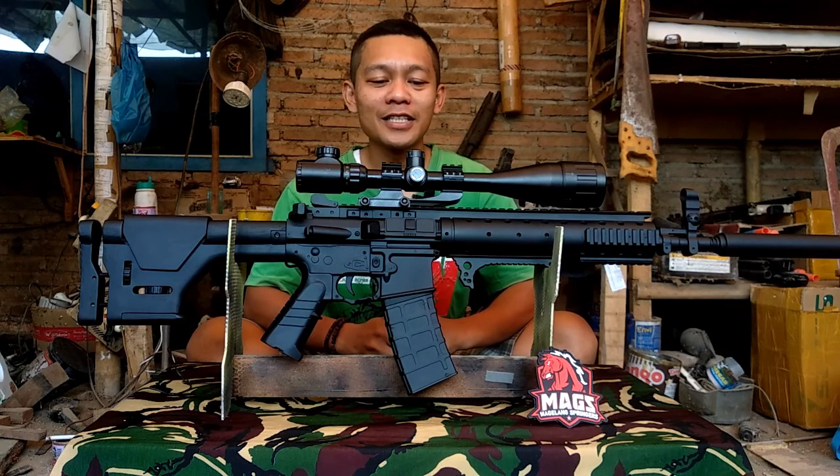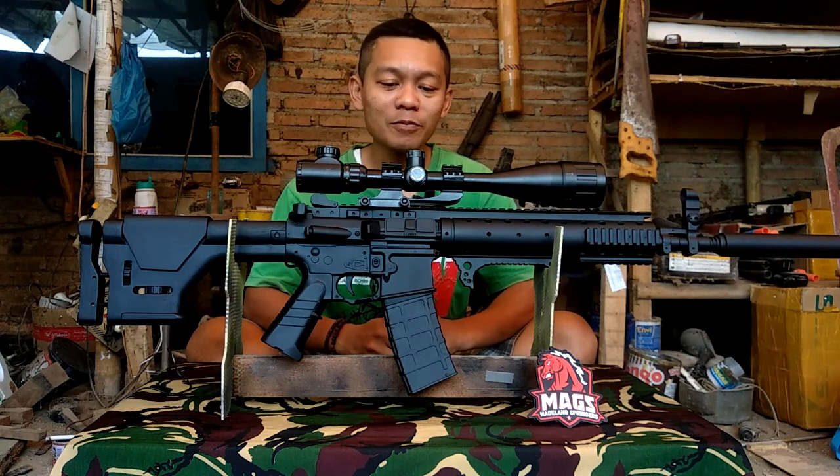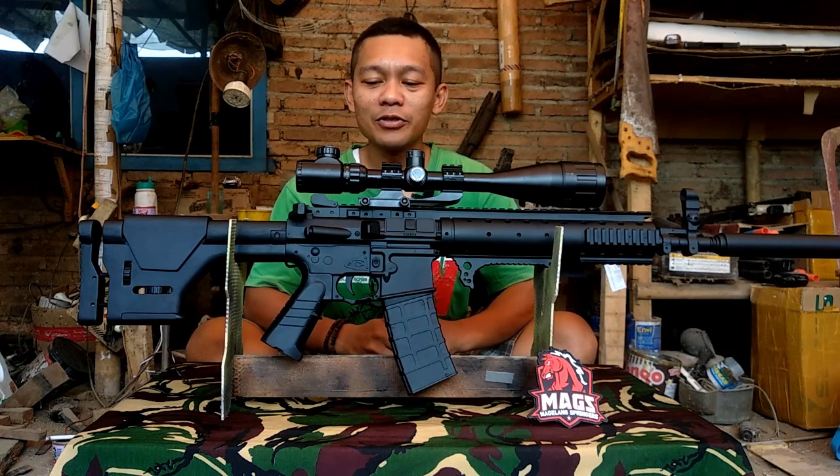Halo, bertemu lagi dengan saya Didi Ardiyanto di channel D2e Custom. Kali ini kita akan mereview unit PDW Bison menjadi MK12.